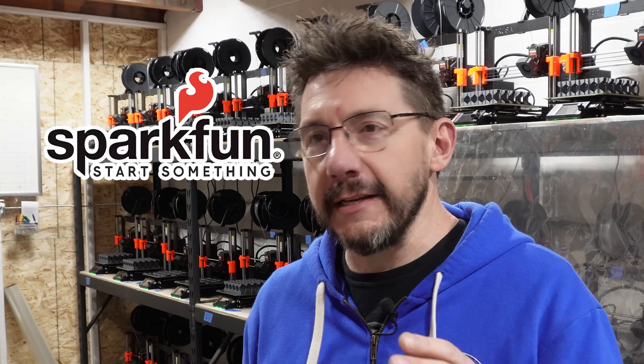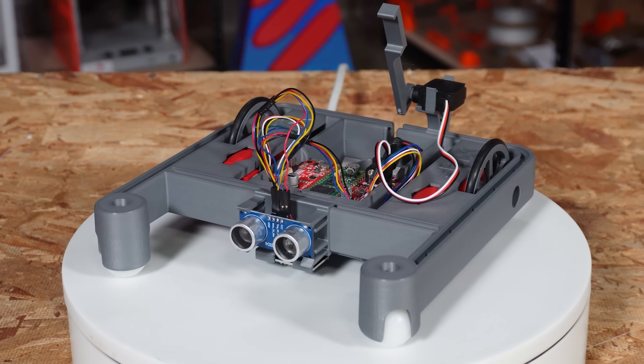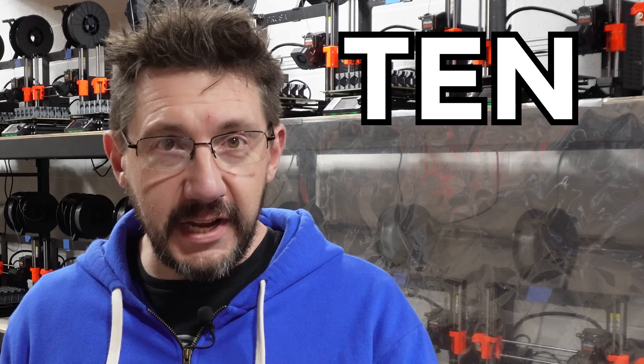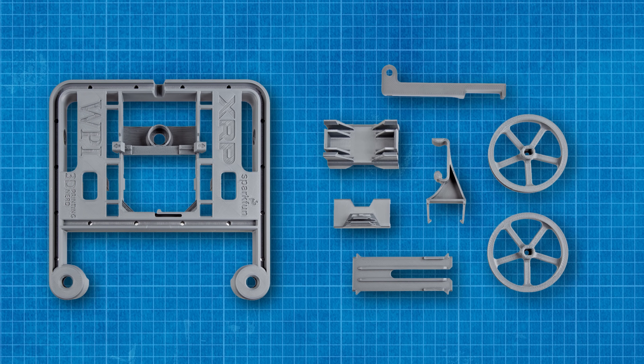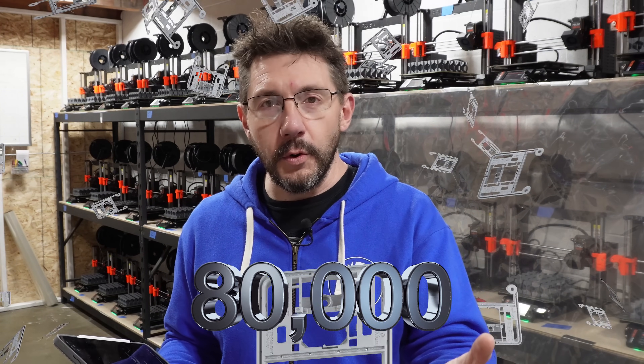The reason I bring that up is because I'm talking about our project and collaboration and partnership with SparkFun Electronics and printing the XRP kit. It's been crazy because the initial order was for 10,000 XRP kits and each kit has eight printed parts. So that's 80,000 3D printed parts for this order. So how did we do this efficiently?